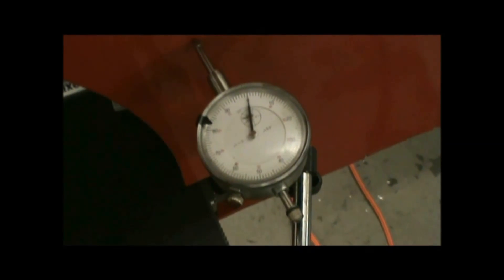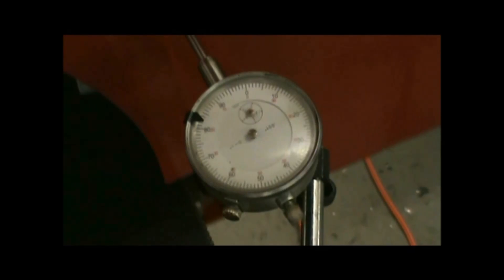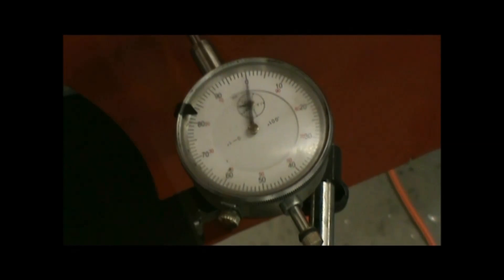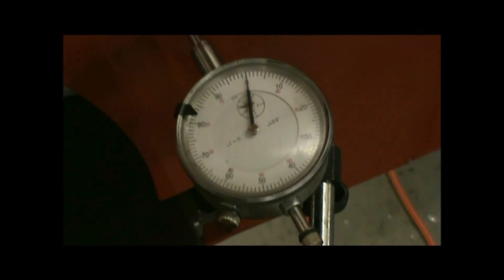Our systems are far more accurate than the torch's ability to cut. Note in the video that the machine stops within 1/1000th of an inch — that's 1/1000th of an inch every time. Smooth, solid, and fast.